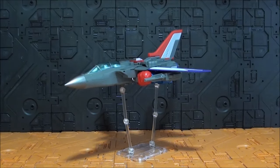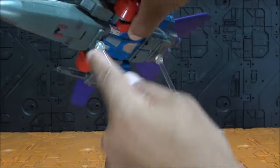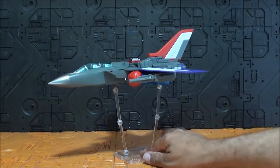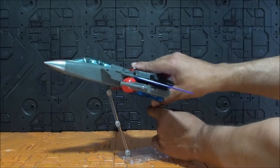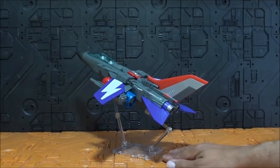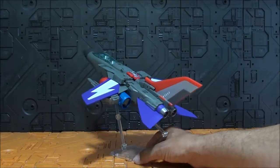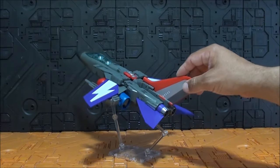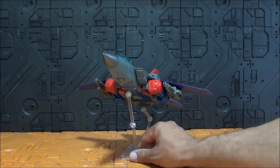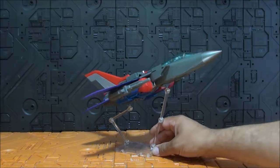Una vez colocados los soportes, la figura se ve genial. Son simplemente estas dos piezas de plástico donde encaja cualquier soporte. Cualquier soporte que le pongan va a encajar perfectamente y se puede articular sin ningún problema. Son cuatro piezas de plástico, no es una cosa muy elaborada, pero hace que se vea genial. Se puede colocar y se sujeta sin ningún problema. Me encanta que tengan esto para poder colocar la figura en cualquier posición. Queda realmente bien.